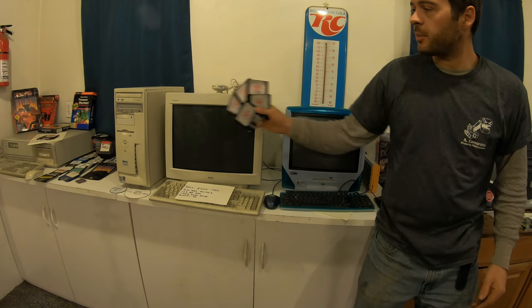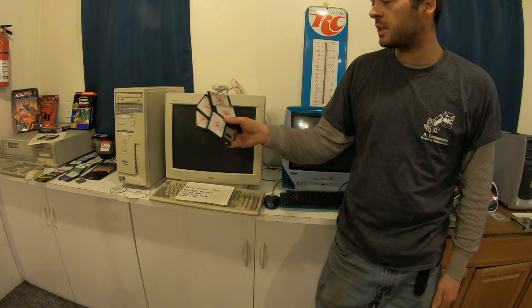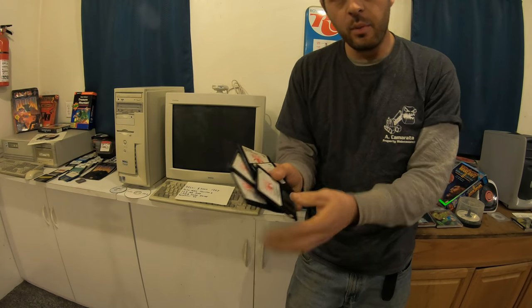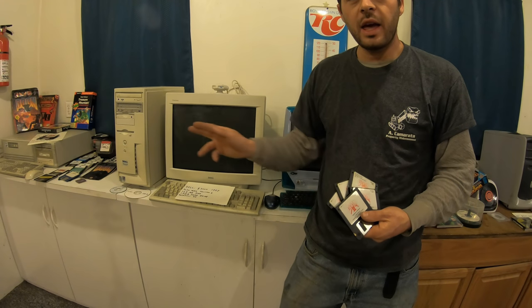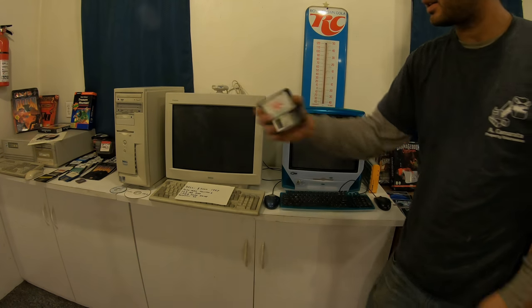As far as games, these computers could run anything the Zeos could run. One thing that really stood out was how fast this computer was compared to the Zeos — installing Doom. On the Zeos it took about 30 minutes after loading all those floppy disks, clicking one dot at a time. I remember on this Dell it happened so fast it was like less than a second — we almost missed it. It was just so cool to see how much faster this computer was.